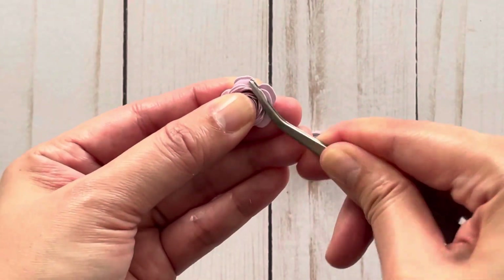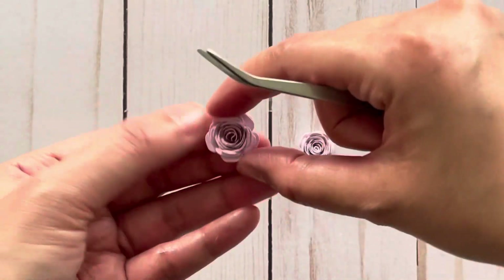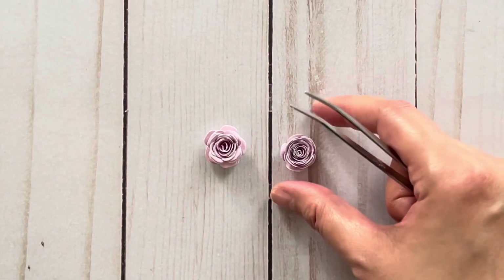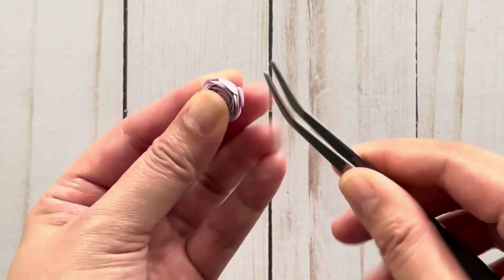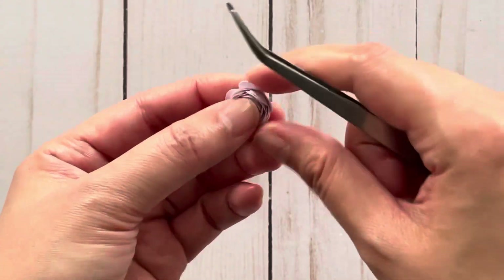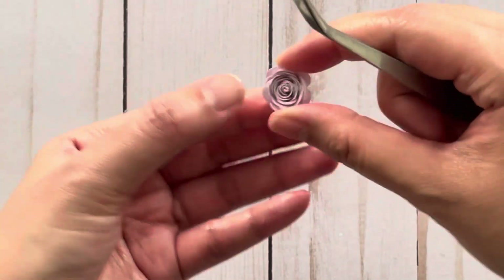For the center, you can take several petals and curl them back. As you can see, it's starting to look very pretty. This is what it looks like if you curl it, and this is what it looks like if you leave it — that's the difference. I'm going to continue to curl this one too, because I like that look a lot better. It is a little time-consuming, but the end result is going to be very pretty. For some petals you can do several at a time.